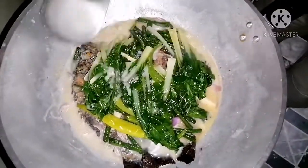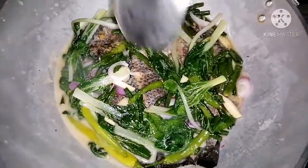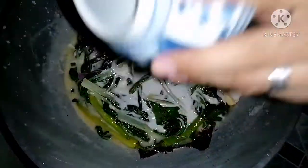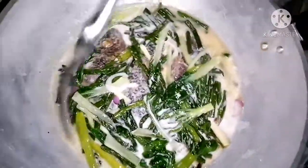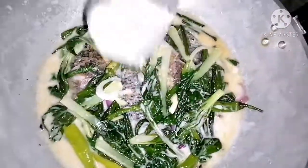Mga isang minuto, pwede natin ilagay yung purong gata. Pagkalipas ng 3 minuto, ito natin yung purong gata ni Kuya Kusina — ang ating purong gata. Imagine, may sariling version si Kuya Kusina. Naginataan na ang tilapia.